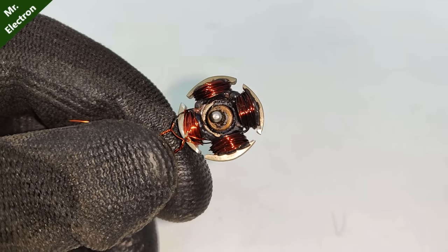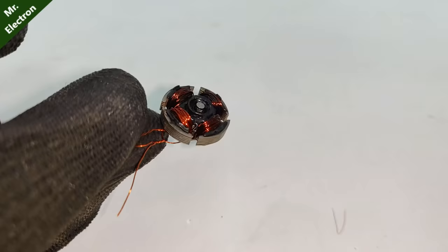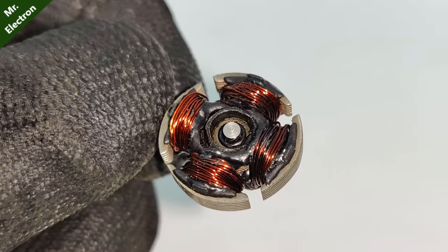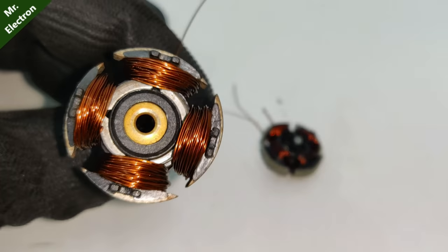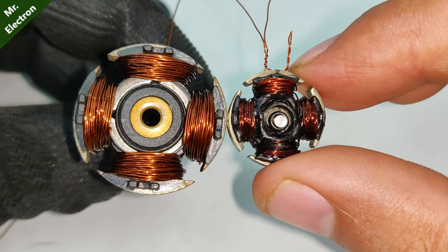Now guys, I have this habit of testing my projects before sharing them with you. So behind the scenes, the armature got damaged after working for some time. For that reason, I took another bigger CPU fan so that I get more space for the armature slot winding.